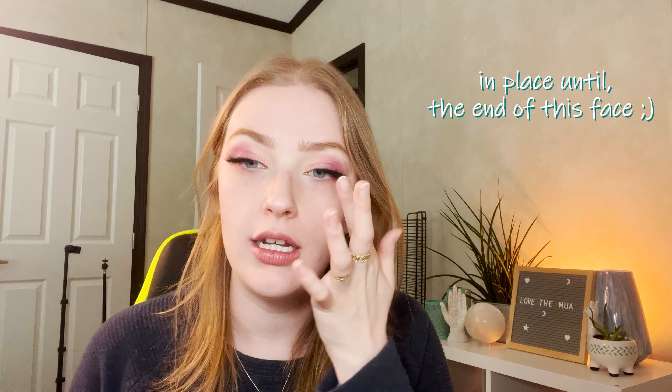Now that we have the lashes on, it's time to do the rest of the face. I know it's controversial, but I like to do my lashes first just so they have enough time to properly dry before I set my face. They're gonna be in place until the end of this look.